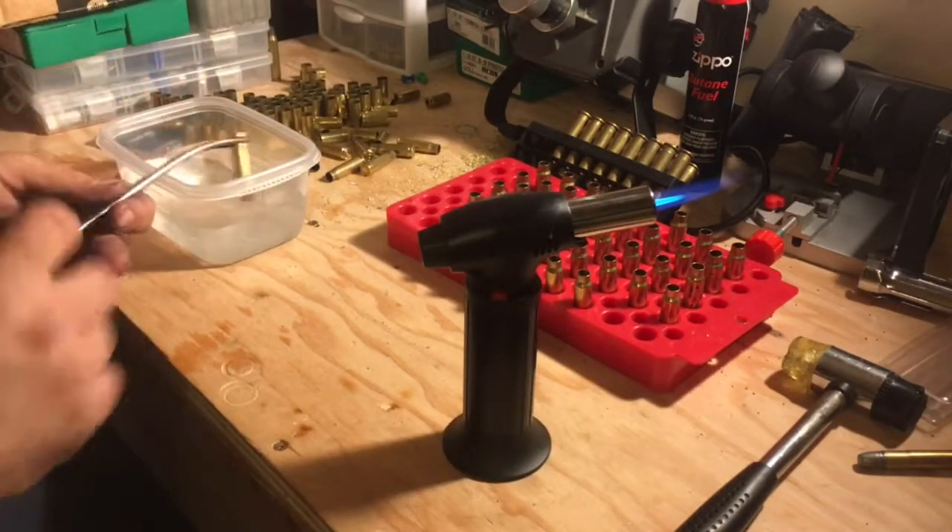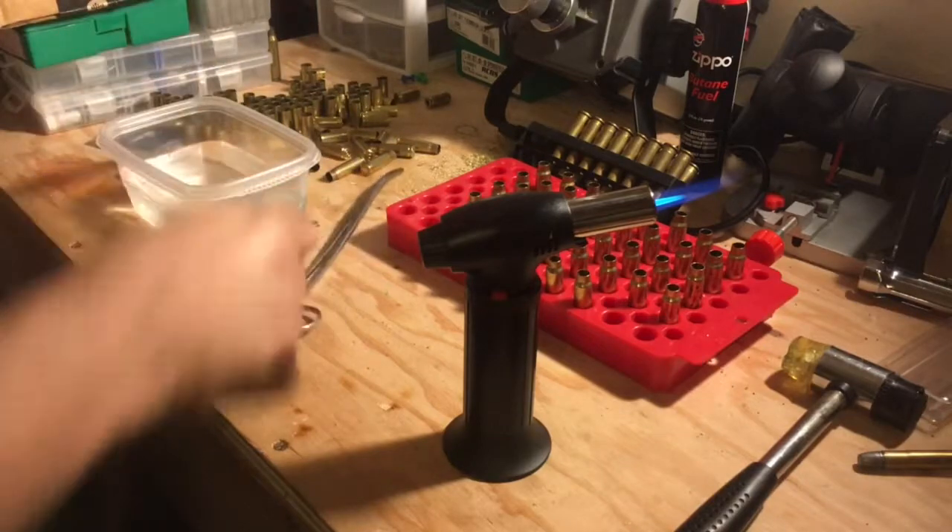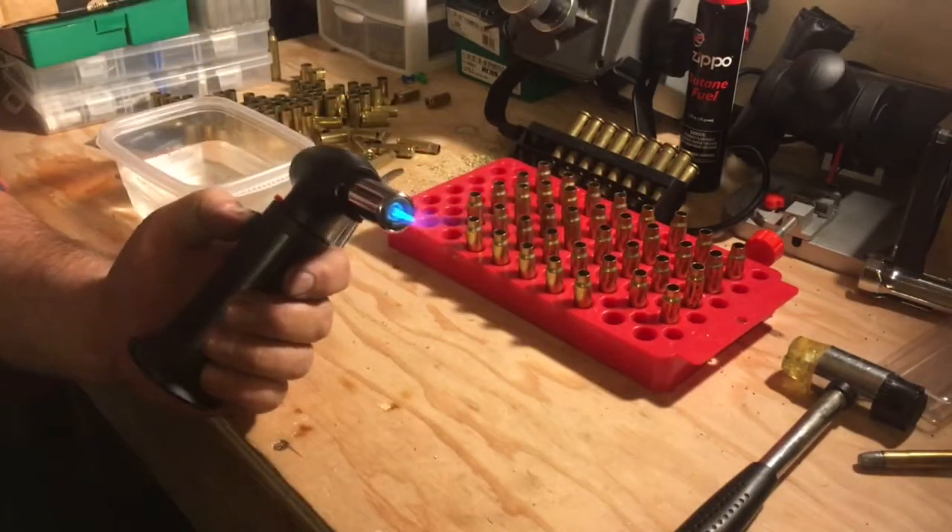Anyway, that's annealing with my new kitchen torch. Thanks for watching.